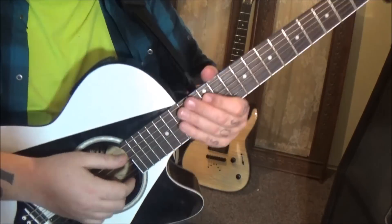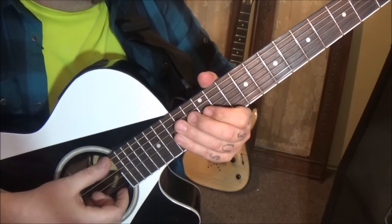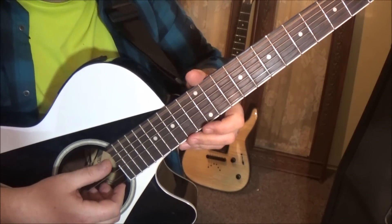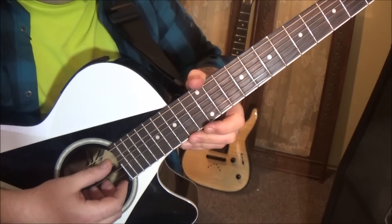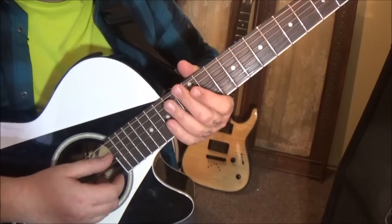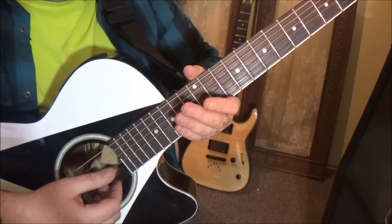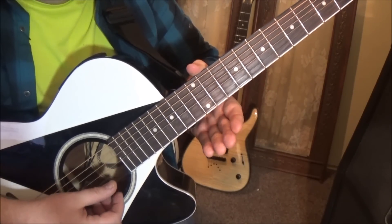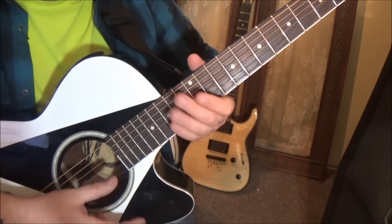The tuning is the first thing I need to explain. From string six down, we're dealing with a C. String five is a G, string four is a D, string three is a G, string two is an A sharp, and string one is a D sharp.